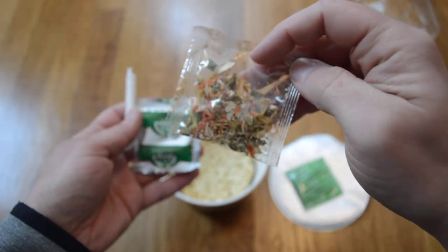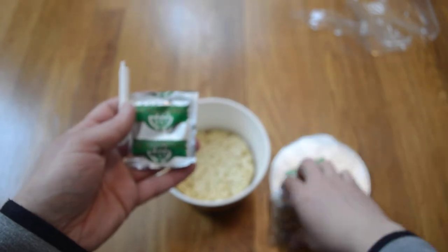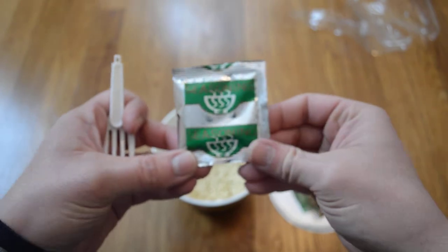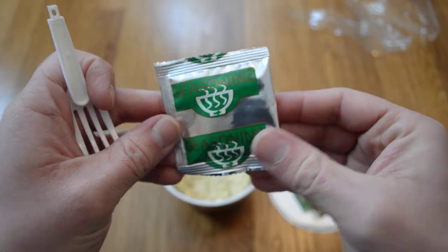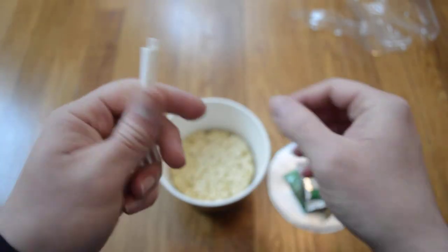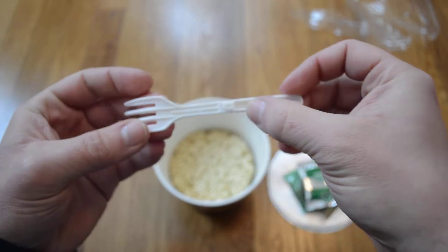Now you want to make this part of the recipe. For the recipe, you can use the recipe for the plates. The recipe is mixed up.